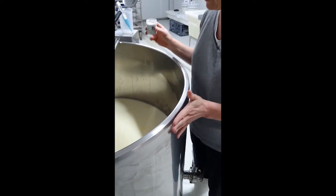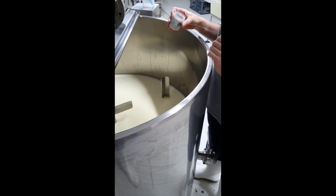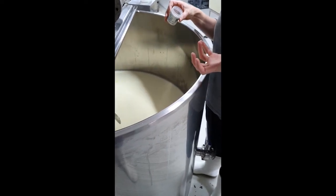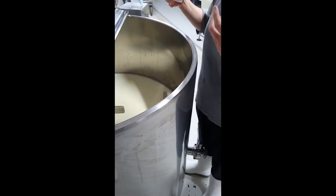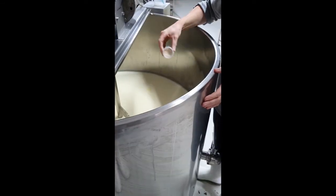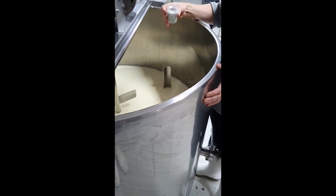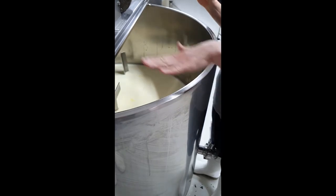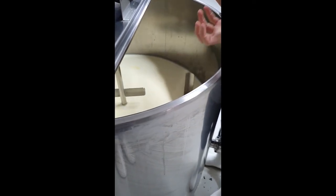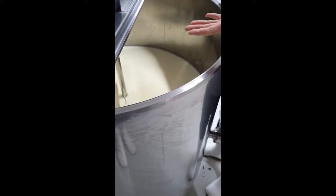We've got our temperature down to the right point to add our cheese culture. Culture is essentially a combination of a couple of different strains of bacteria that creates the texture and taste you want. We sprinkle it over as much of the surface as we can and leave it for five minutes to rehydrate, because it's a freeze-dried culture, and then we stir it through.